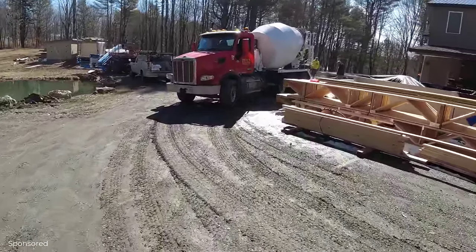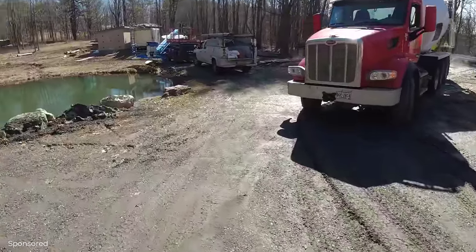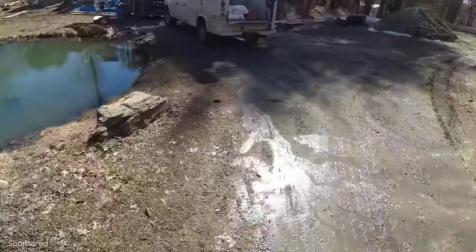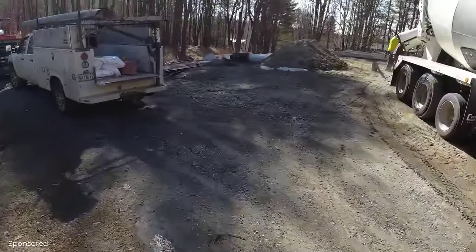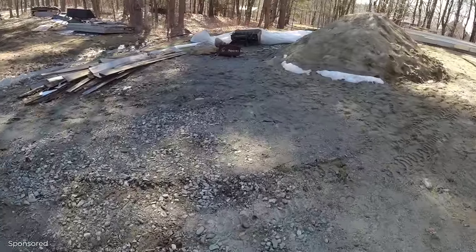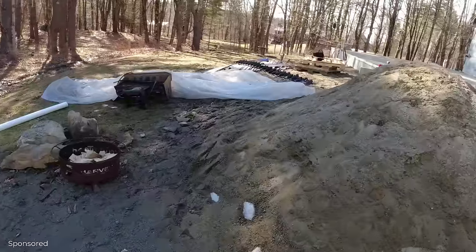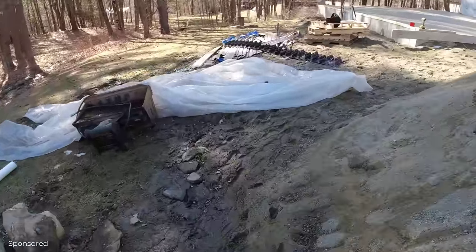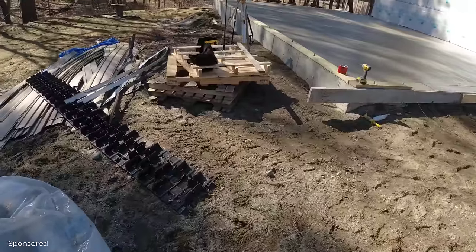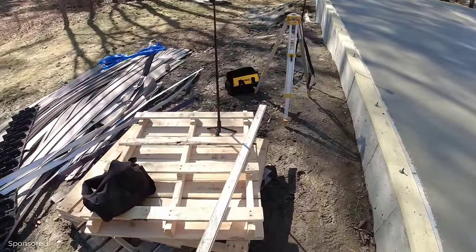That's going to do it for today. I just want to thank my partners at DeWalt for sending us that really nice laser level — I'll have a link for it down in the description. You'll want the tripod, and the laser itself comes as a little kit so you get the receiver with it. You'll also need a grade stick — you can make your own or just buy one. Overall, that's a really nice unit right there.